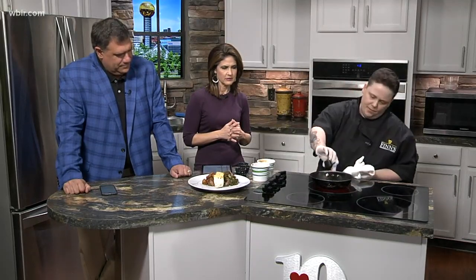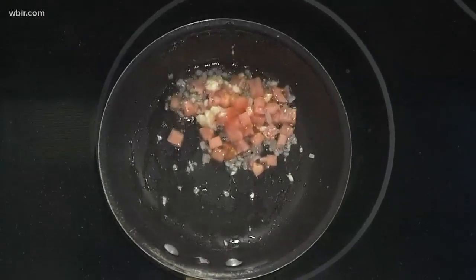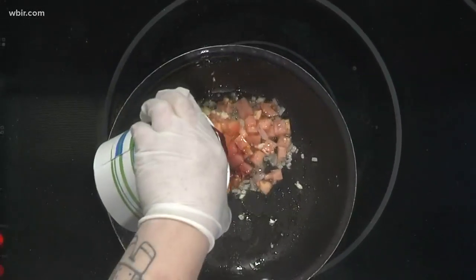We've got a little bit of action now in the pan. Now that it's starting to cook down, what we want to do is throw in our tomatoes. Now we're cooking! And then we're going to add a little bit of our port wine.